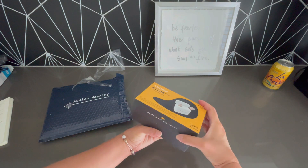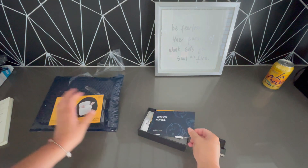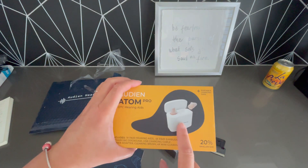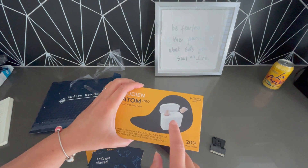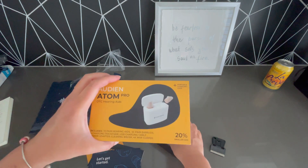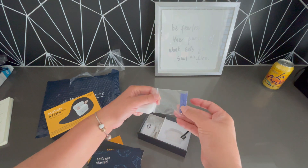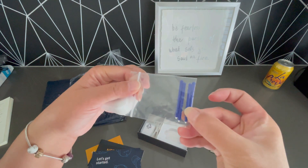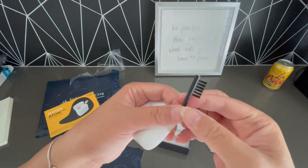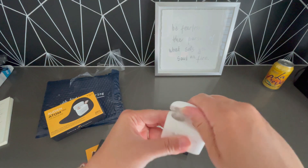They have several different levels of the hearing aid with different features. This one specifically comes with a carrying case, a longer battery, and noise cancelling. Here are some little sticks — this is for cleaning. And here are the actual devices.